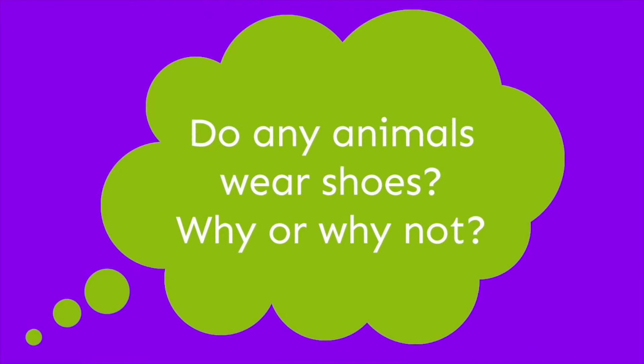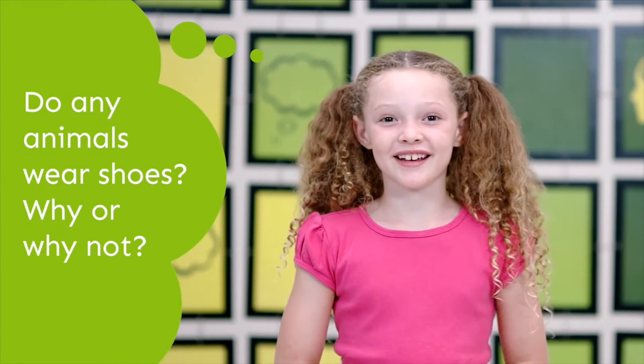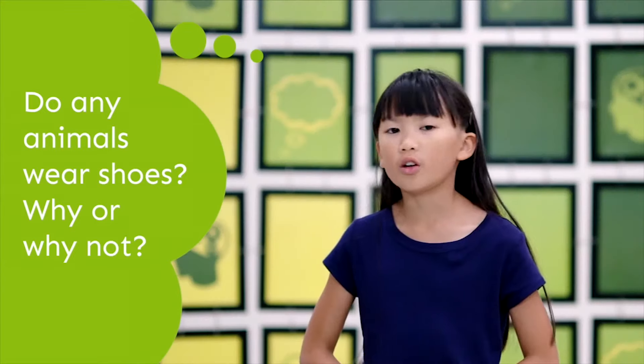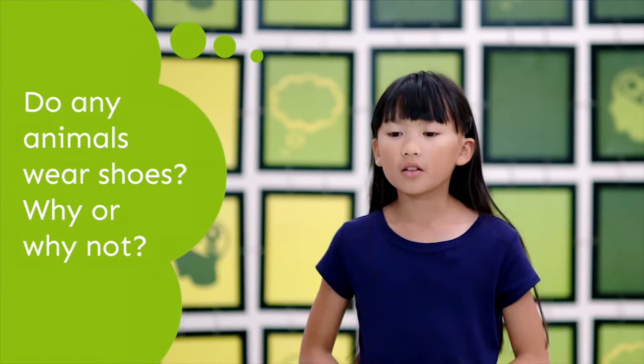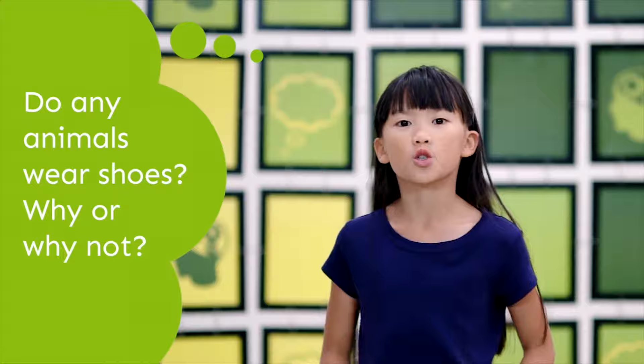Brain playing! Do any animals wear shoes? Why or why not? Some do — they wear shoes to protect their feet because they're too soft. Well, horses kind of wear shoes — horseshoes — and they have their hooves. No, because they don't need shoes and they probably don't make shoes that would fit them. Besides, if you put shoes on an animal, it wouldn't like it and would kick you even harder!